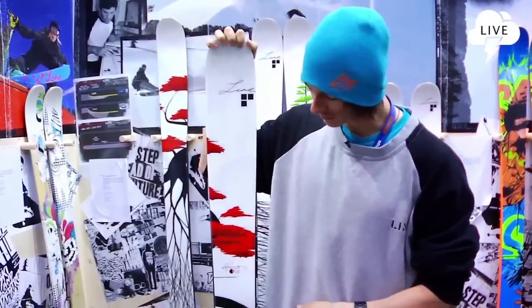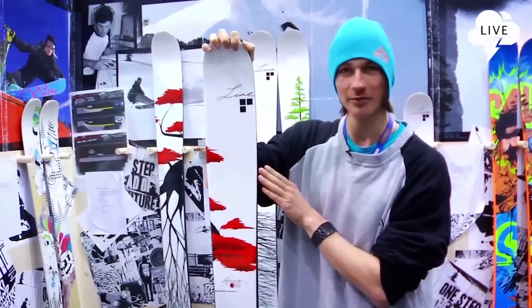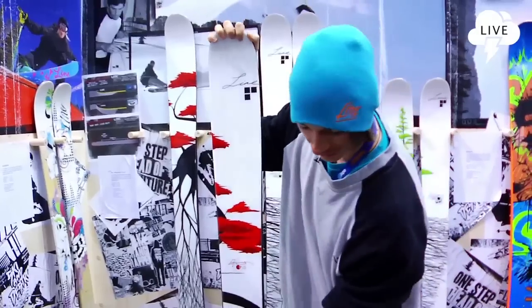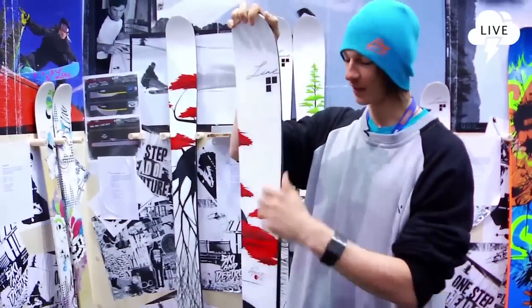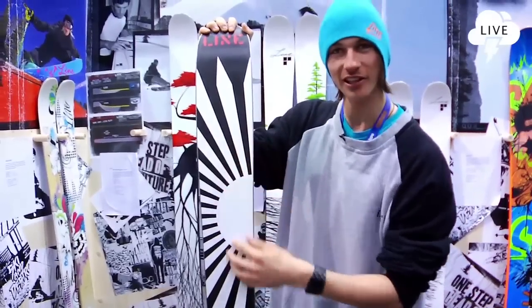It comes in a really nice graphic this year, specially designed by Eric himself again, as always. Really beautiful, nice red trees, another black tree at the bottom. And a nice shiny base for all the photographers out there.